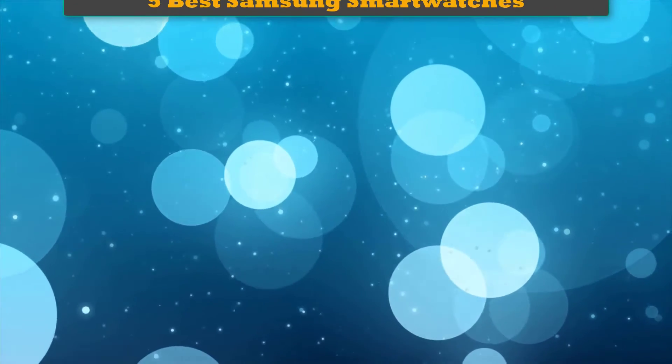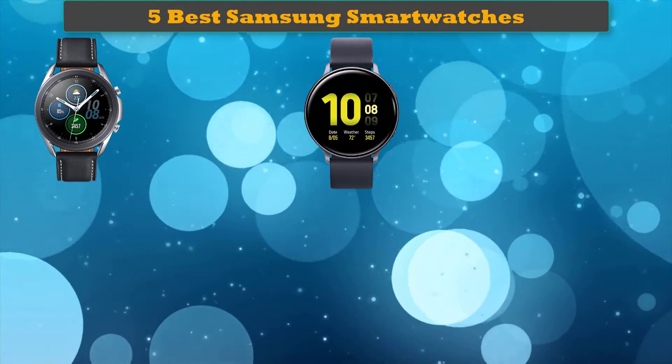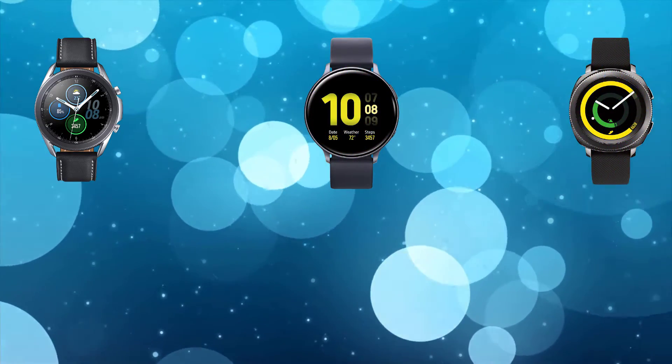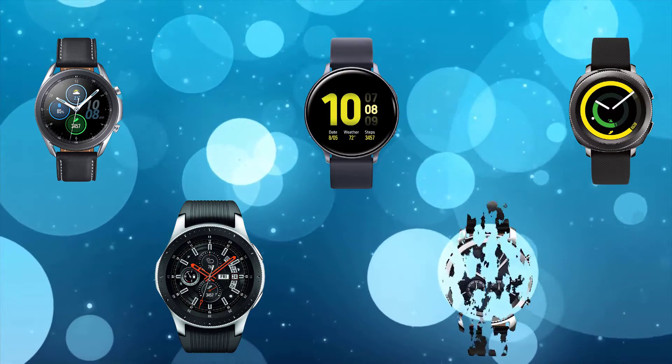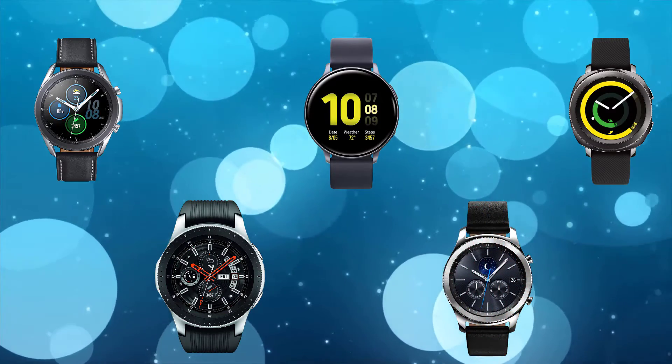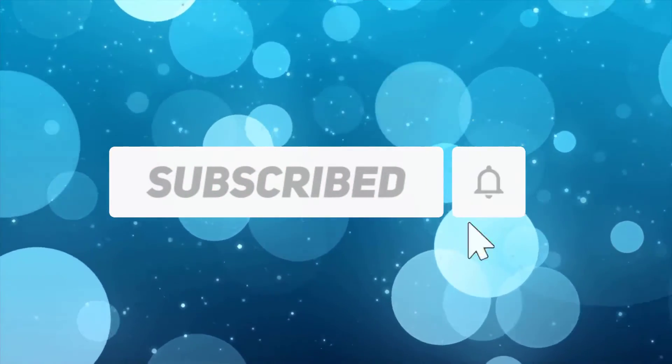Welcome to our best Samsung smartwatches review. We analyzed consumer reviews to find the top-rated best Samsung smartwatches and will be reviewing the top 5 on the market. Subscribe to our channel for more info and real-time deals on your favorite products.